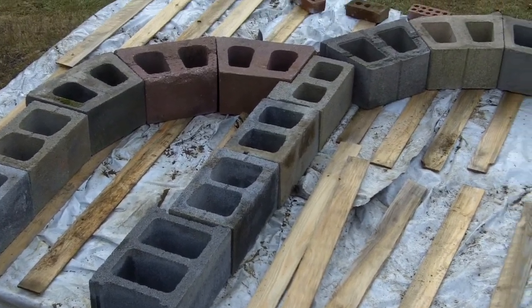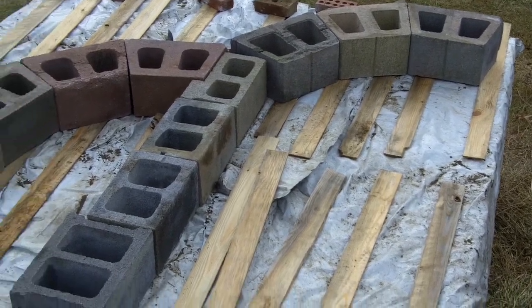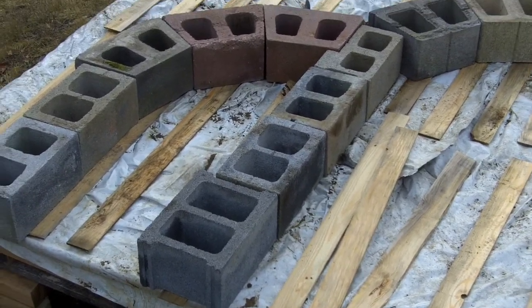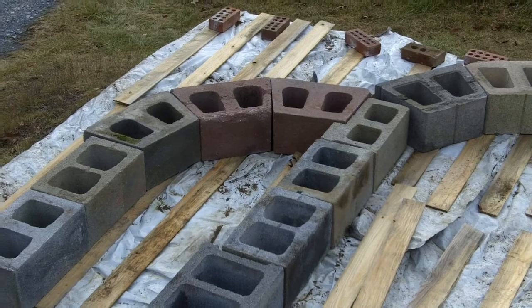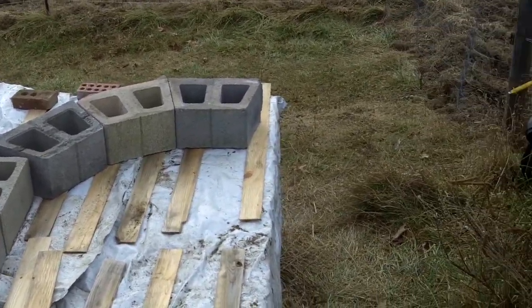I think I filmed this before, but I'll do it again. There's the reason I built that table — it's a layout table, really, because I wanted to lay out on a horizontal plane half of an arch. That's a flying buttress on the left, the two red pieces, with the three right there. Those three will meet two more to be the central arch.